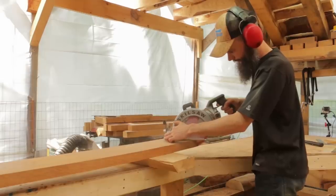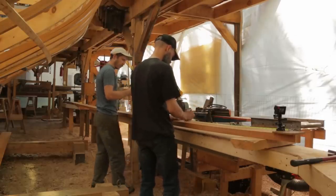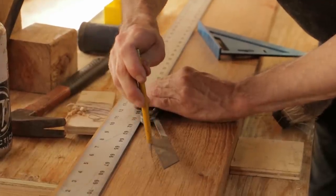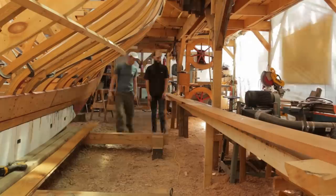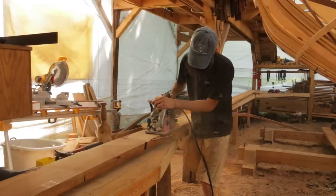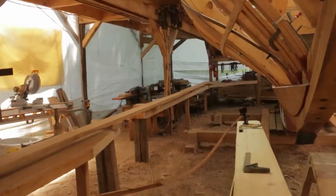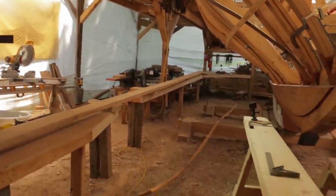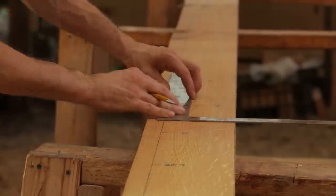We cut the stern end of the plank and then proceeded to dimension the plank using the same process as with the garboards, marking the location of each frame before recording all the other measurements. Then we marked the lines so we could tack the track for the modified skill saw.